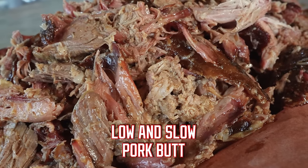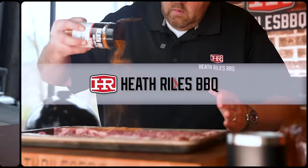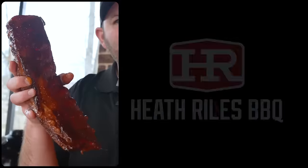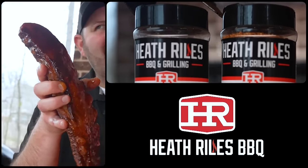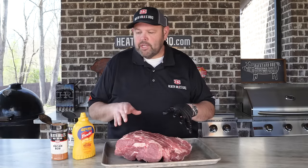Let me show you how I put a real low and slow butt on the Traeger tonight. Let's get started. Now that we've got everything cleaned up and I've got this butt on a sheet pan.